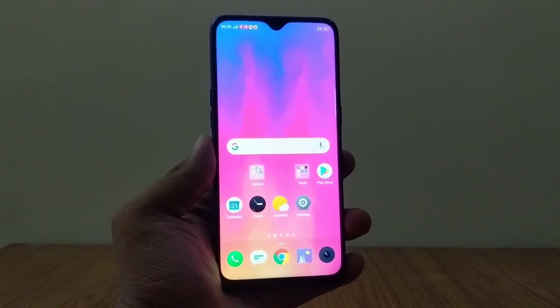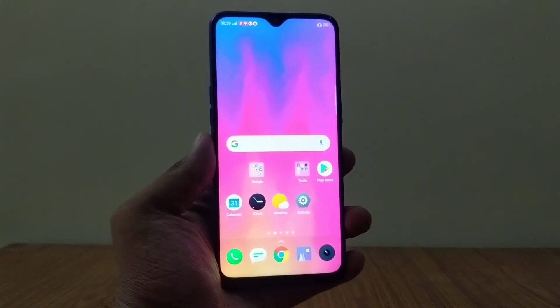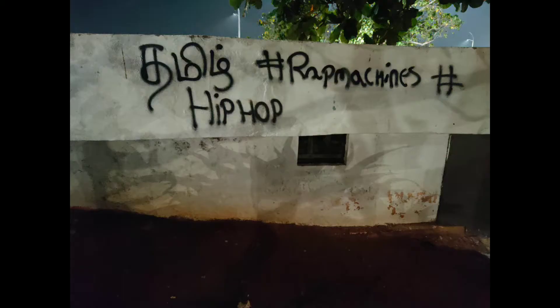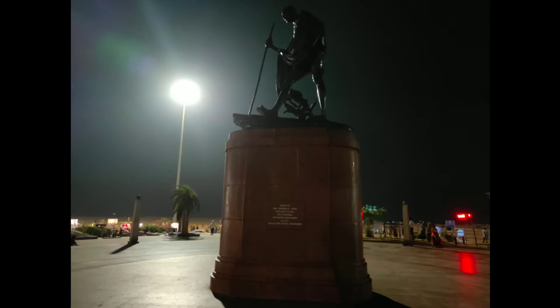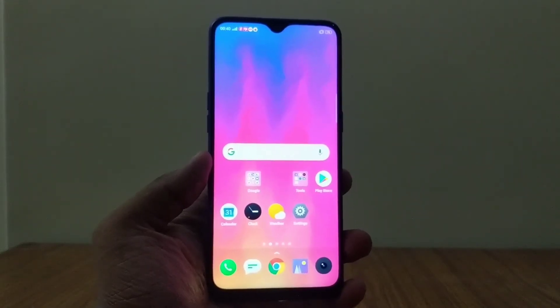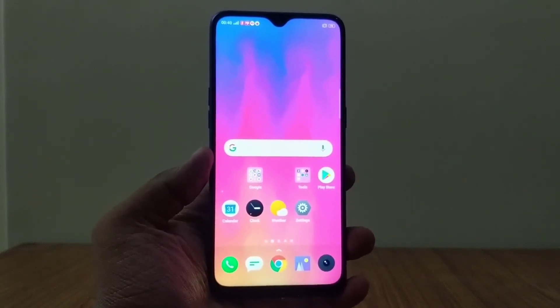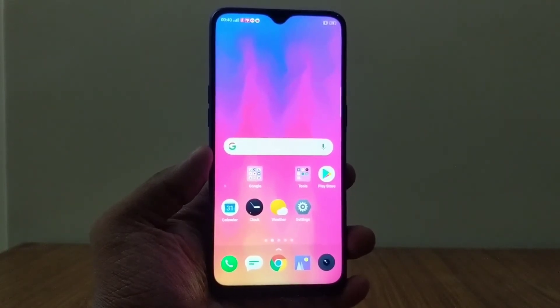Moving to HDR mode in the same low light scenarios, it does a little better than normal mode by adding a bit more punch to the images and the background. Regarding the flash — where there is already some light, the flash does a decent but not great job, but where there is very little light the flash does a really good job.